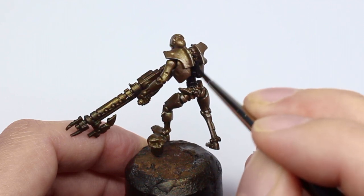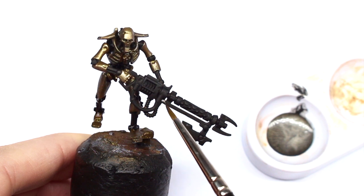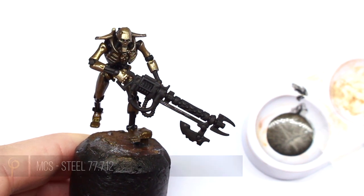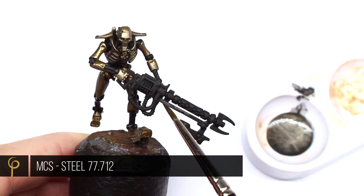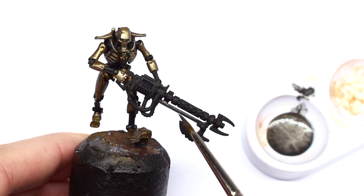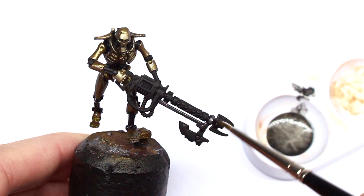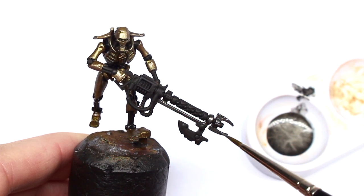Now I want to pick out any silver parts of the model — predominantly on the weapon here, and any of the cool little wires and things hanging out as well. For this I'm using Vallejo Metal Color series Steel. It's a great paint through the airbrush and also really nice to apply with a brush. The reason I'm using a small plastic well palette is that if you put this paint on a wet palette it tends to separate pretty quickly.